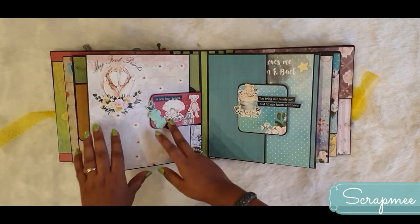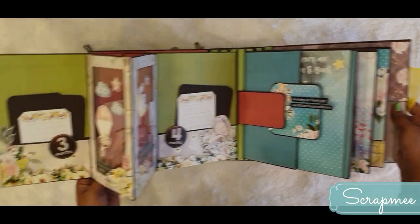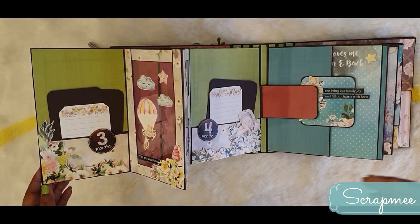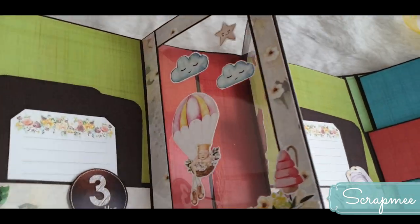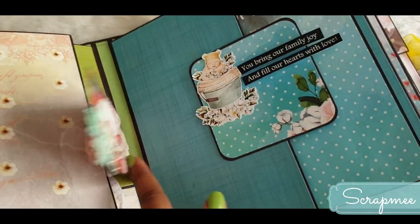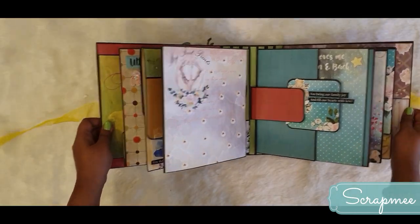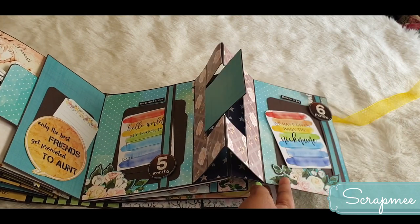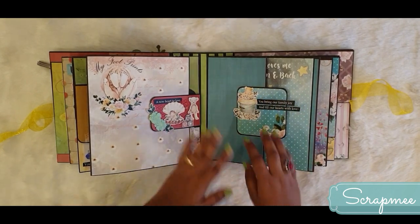Moving to the next page with a magnetic closure, there is room for a photo and a beautiful pop-up inside. Now the baby's monthly sections begin - first month, second month, all the way to the first birthday. This is the third month and fourth month section.